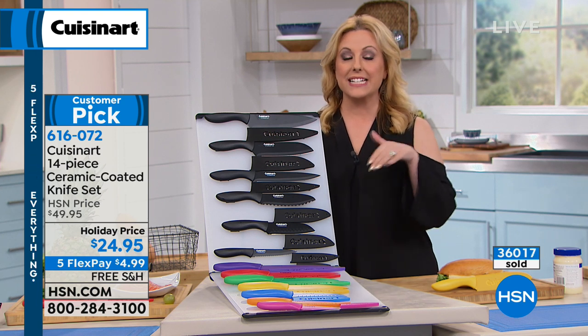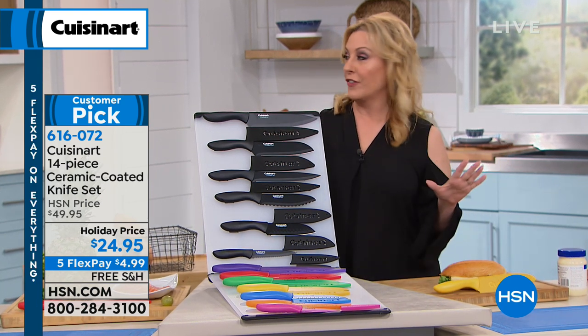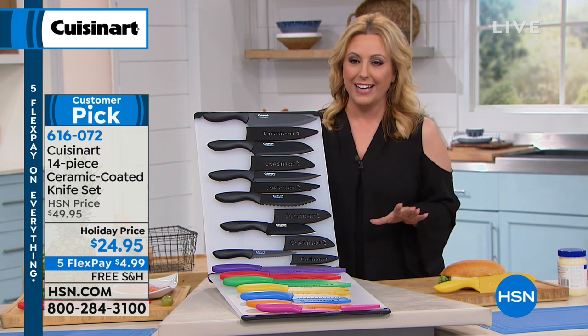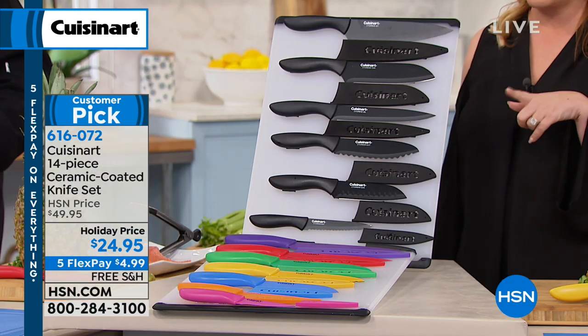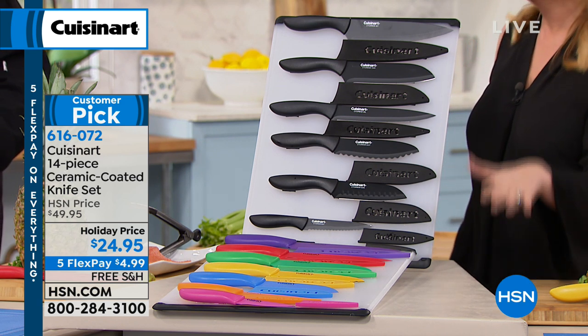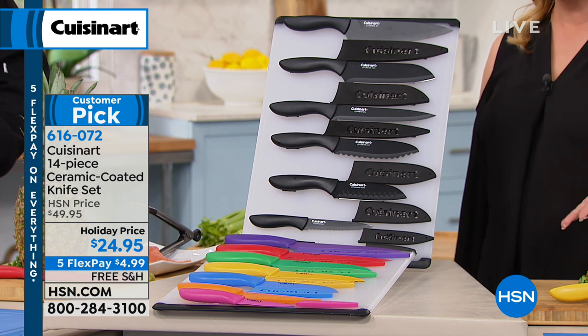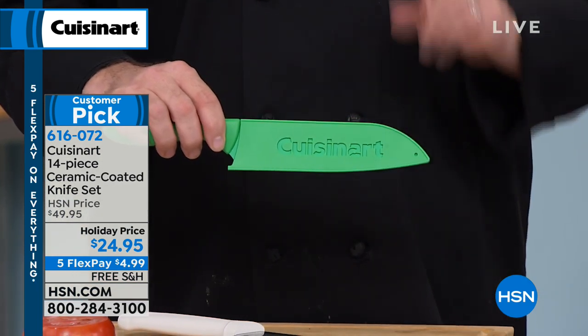The holiday price ends tonight — this is the last day, the last chance. It's the 31st. Happy New Year's Eve, everybody. We also have flex pay, so it's $4.99, and free shipping and handling. All of that ends tonight — it'll go back to $50 with shipping after today.